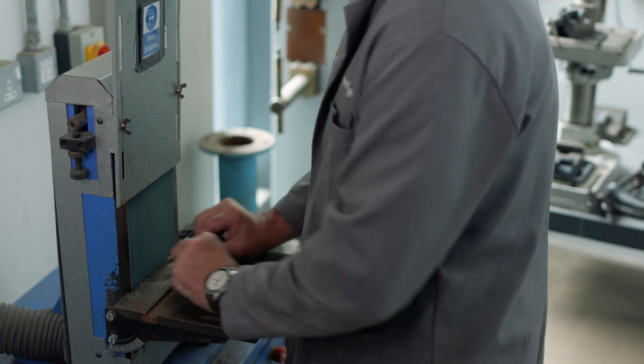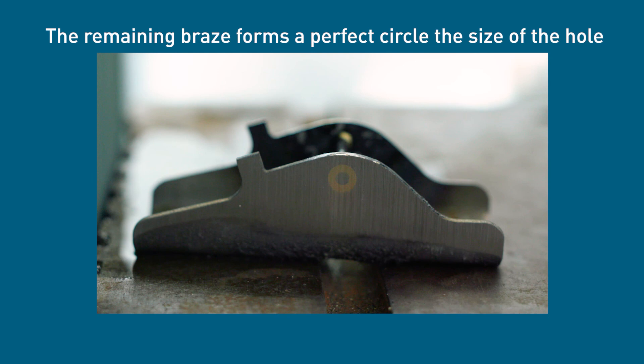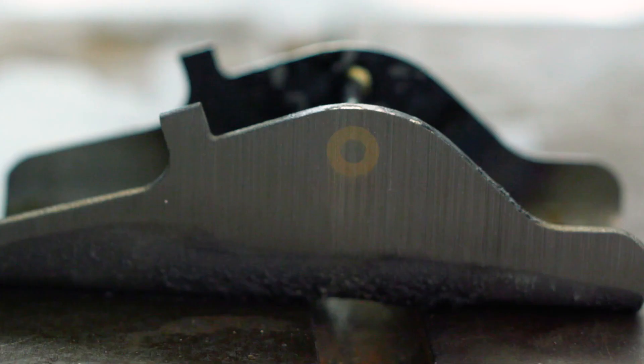Keep checking to make sure the braze is being removed evenly. When the process has been completed, the remaining braze should form a perfect circle that will be dictated by the size of the original countersunk hole. It will either be a solid circle or a ring taking on a shape like a doughnut, depending on whether or not the pin was protruding beyond the face of the plane.